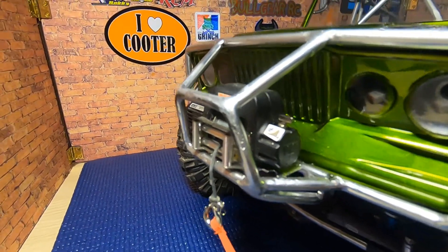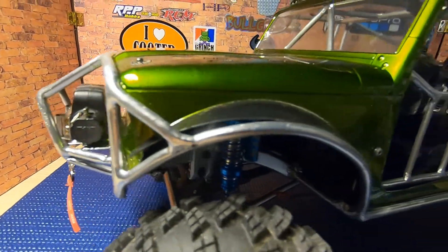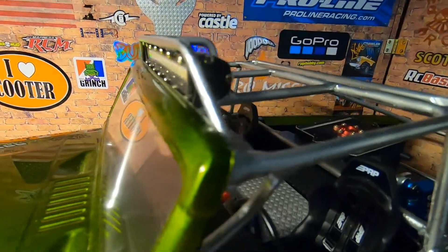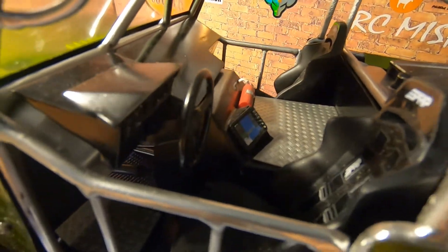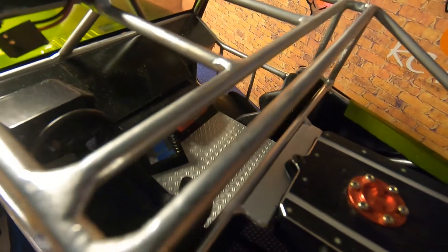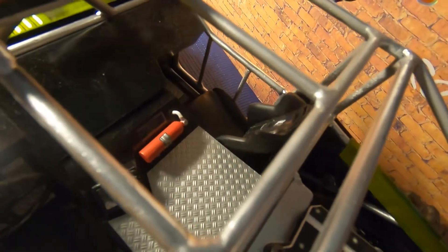Up front we have the Warren winch, which has its own little roll cage built around it. We can see the light bar up here as well with its own roll cage. When I first got this, the standard interior Ryan had put in was okay, but I wanted something with a little more scale detail, so I contacted Tim over at Tandem C Television and had him build a custom interior for this truck.